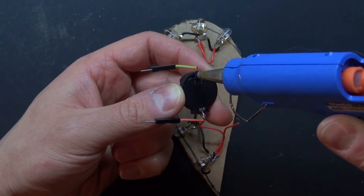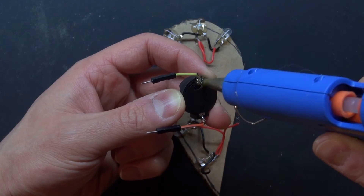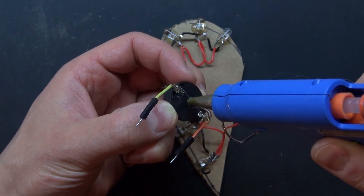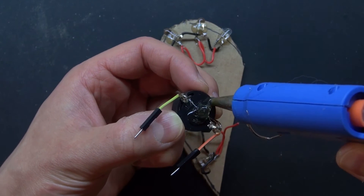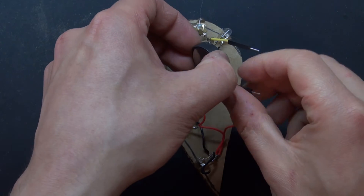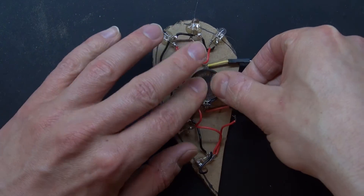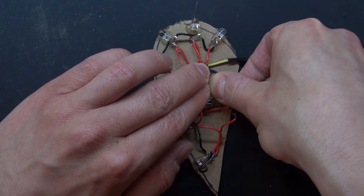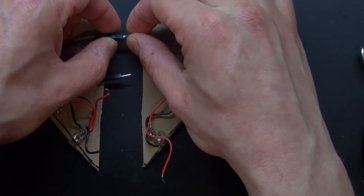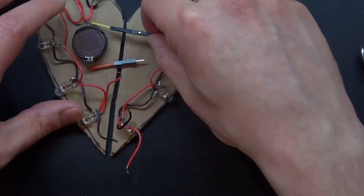Now I'm going to take some hot glue and put glue on the bottom of the lead so that way they don't detach in case I pull too hard — that way they're insulated and protected. Now I'm going to put some hot glue on the base of the battery button cell holder and place it right on this half heart here. Now let's connect a wire so I can estimate the length and how to position it so I can connect it to the cathode part of the LEDs.